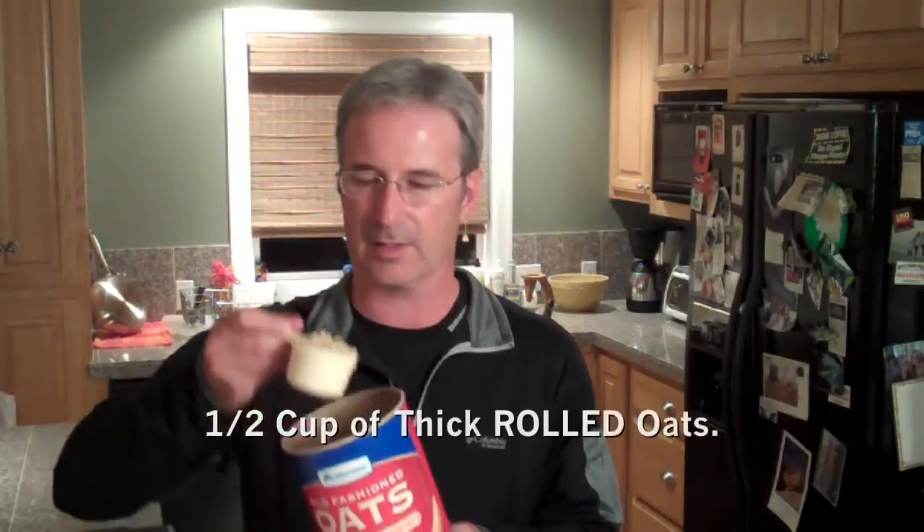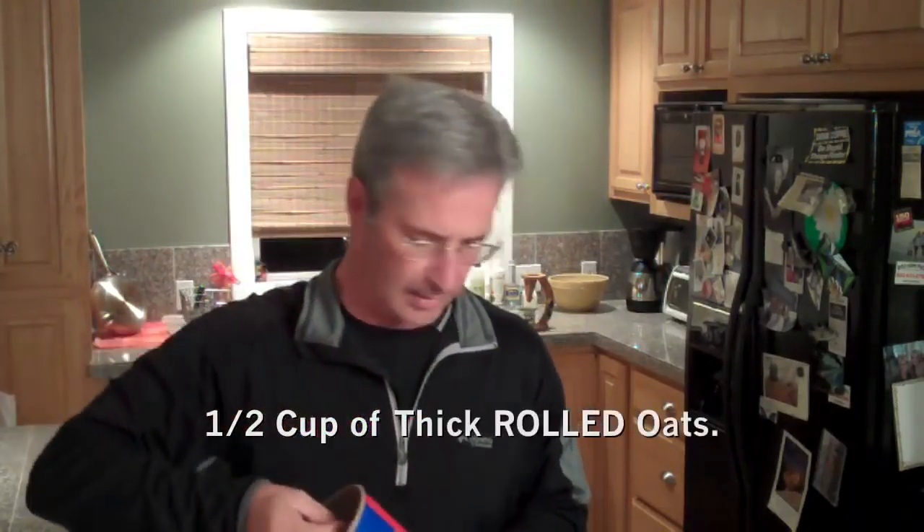First of all, you're going to get a plastic container. You can use anything like Tupperware, an old yogurt container, whatever — just something that's sealable and relatively heat resistant. You're also going to want to get oatmeal. I like the thick cut organic oats, and I use about half a cup. Put that in your container.